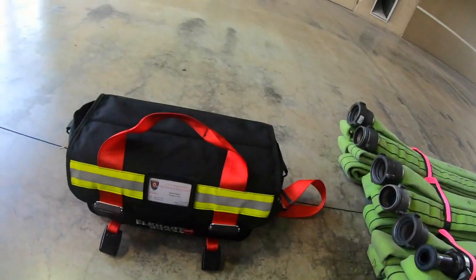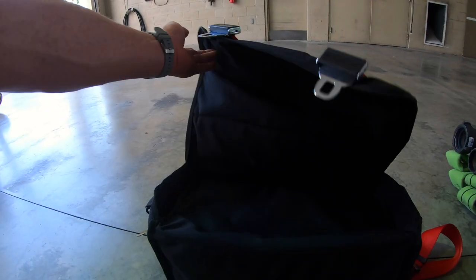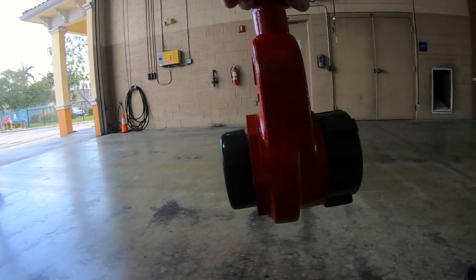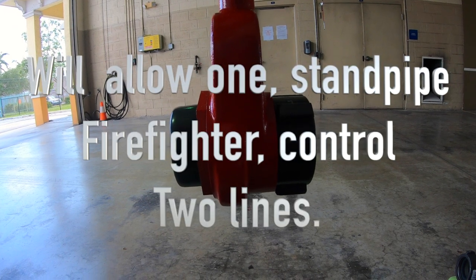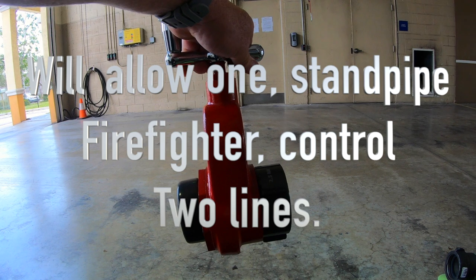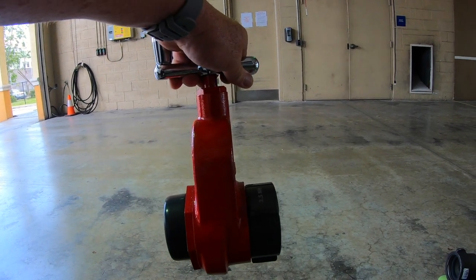The new bag from Elkhart Brass is much smaller. Inside the bag when you get it, you'll find a single gate valve with two-and-a-half-inch fittings, so that we can take the line from two floors below and bring it up to the floor below, so that one individual can work both lines while monitoring the pressure gauges.